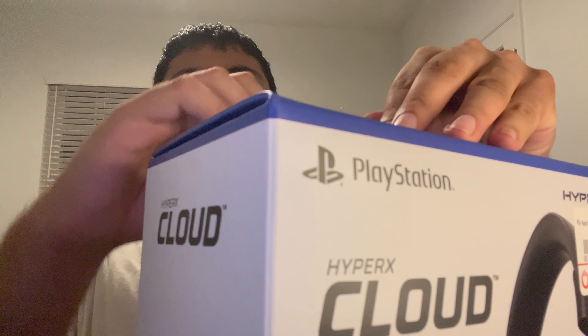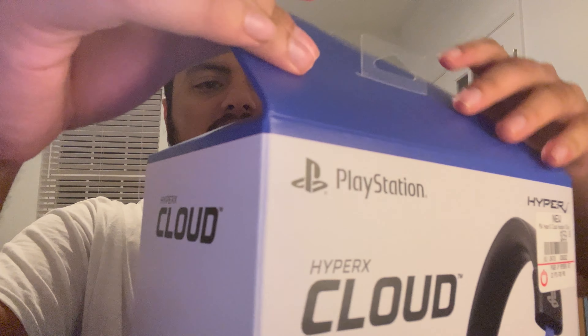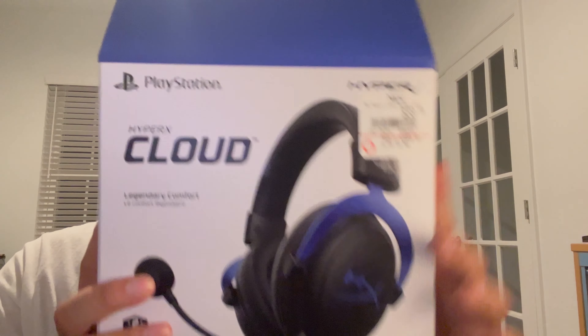These are the most comfortable headsets I've ever worn. I've worn almost every Turtle Beach out there and a few Astros — not dissing Astro headsets, they're very good — but this is more in my price range and honestly I think this outclasses the Astro, but that's a topic for another time. Let's get right into the unboxing.